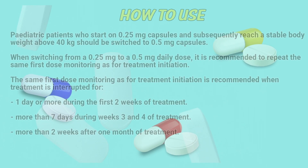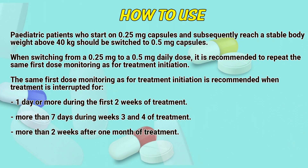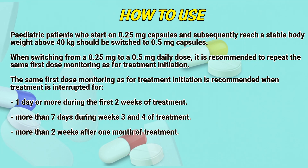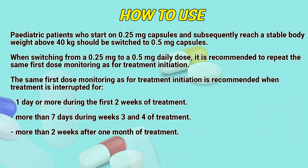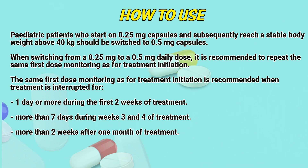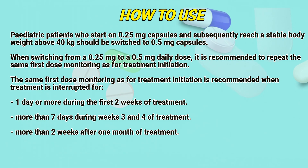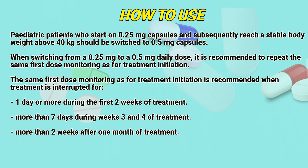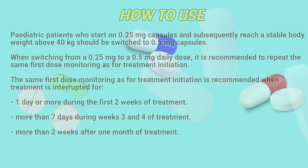Pediatric patients who start on 0.25 mg capsules and subsequently reach a stable body weight above 40 kg should be switched to 0.5 mg capsules. When switching from a 0.25 mg to a 0.5 mg daily dose, it is recommended to repeat the same first dose monitoring as for treatment initiation. The same first dose monitoring is also recommended when treatment is interrupted for one day or more during the first two weeks of treatment, more than 7 days during weeks 3 and 4 of treatment, or more than 3 weeks after one month of treatment.